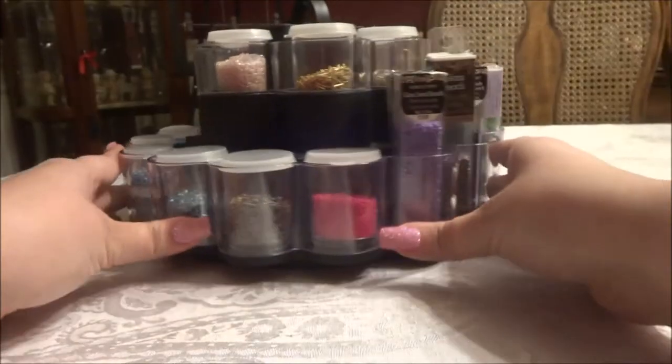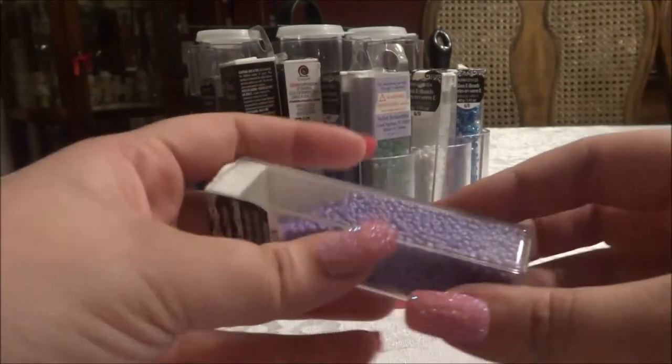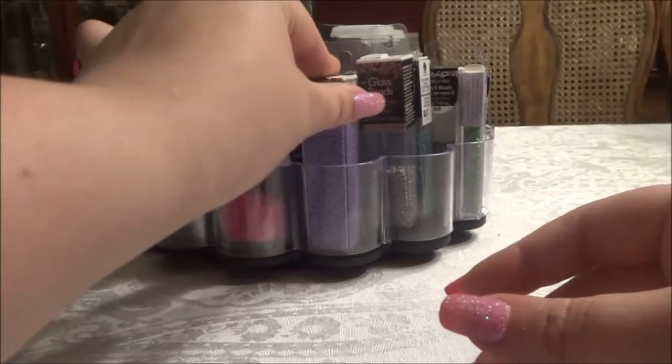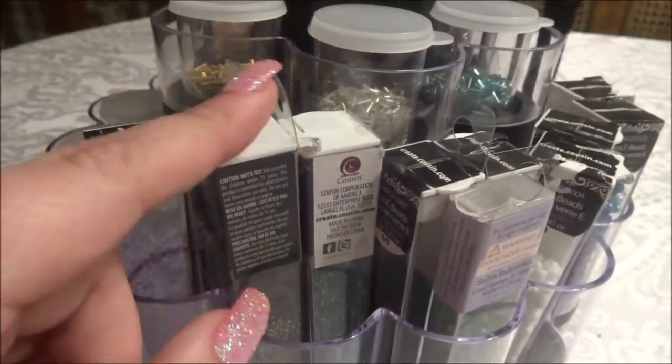It was only $2, which was a great deal. All I had to buy was the little containers. Some of the containers, like this one, are what the beads came in, and these ones were from Walmart. You can put two in each slot for that size container, or maybe more, depending on what beading container you got.